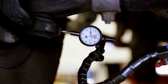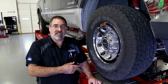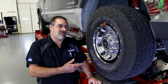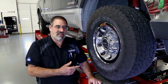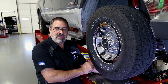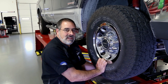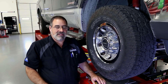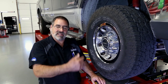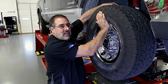With our dial indicator mounted on the inboard side of the knuckle, the specification for this vehicle is 31 thousandths of an inch of movement at the bottom of the knuckle for the lower ball joint and at the top of the knuckle for the upper ball joint. To check the lower ball joint, grab the bottom of the tire and move the wheel assembly in and out, comparing any movement to the specification. For the upper, move the dial indicator to the upper part of the knuckle, grab the top of the tire, and move the knuckle in and out.